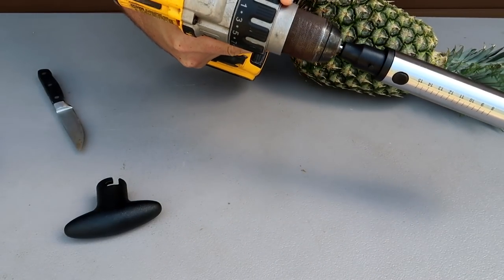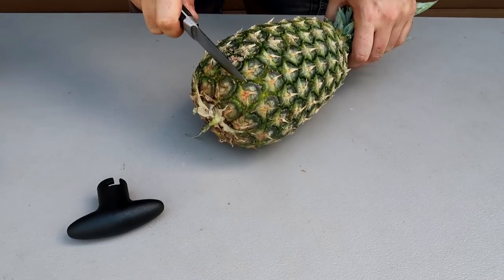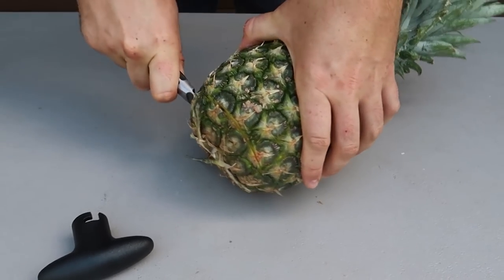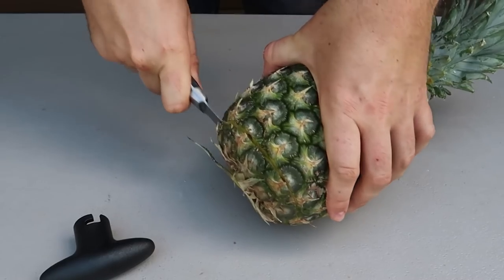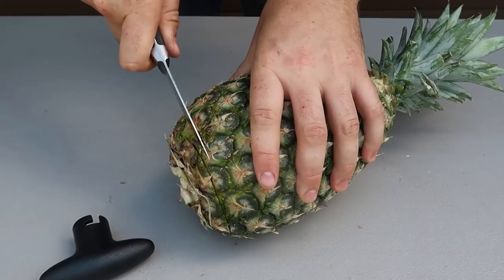Nice! I put it on the slowest setting. Then we'll need to cut a pineapple — the bottom and the top. Try to make it flat so it will stand well. So it's a peeler and core all in one.